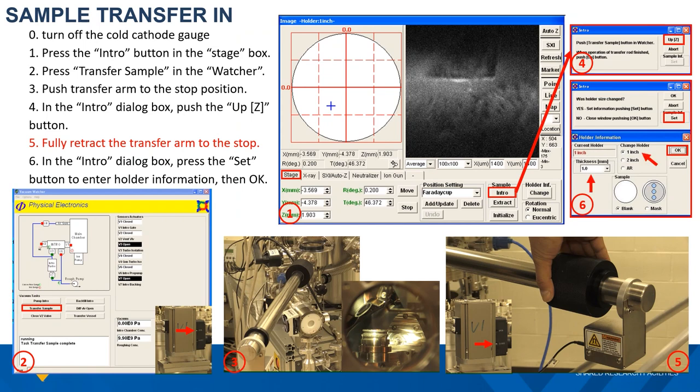Finally, go back to the intro window and click the set button. This will bring up the holder information window, where you will need to type in the sample holder size — in all cases it's a 1-inch holder — and the sample thickness information. For thin film or powder samples, it should be zero or one millimeter. This information allows the software to set a software limit for sample motion along the vertical direction, preventing potential damage. Then push the OK button, which will close the window. The sample is now in the main chamber and ready for further action.